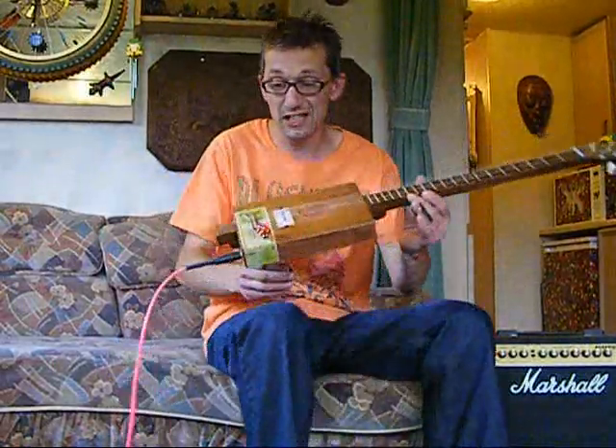Pretty versatile. I mean, it is a guitar at the end of the day, just with a few less strings. And lots of fun.